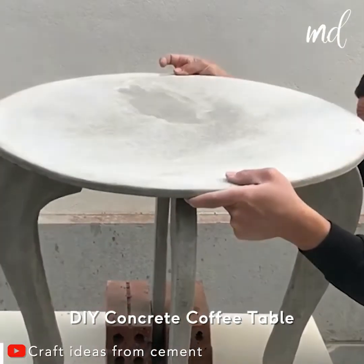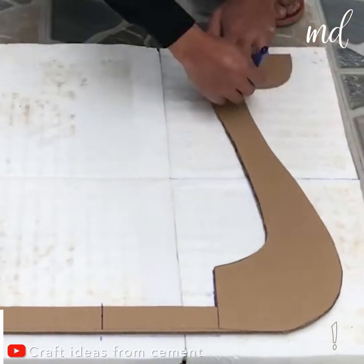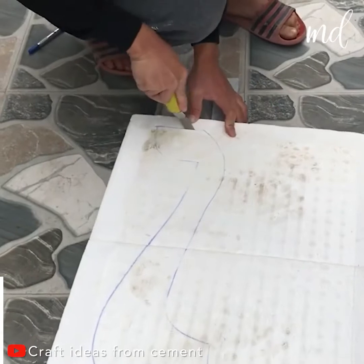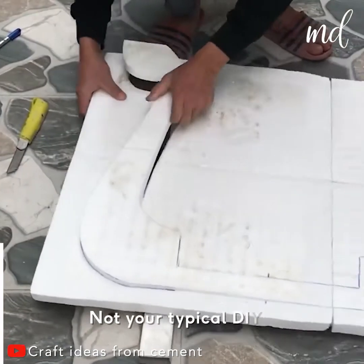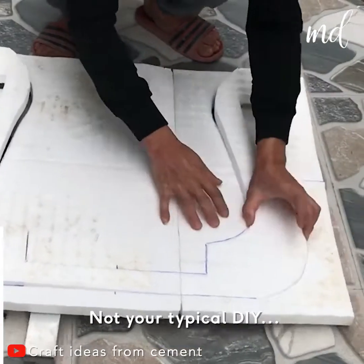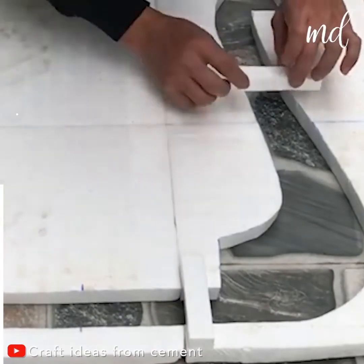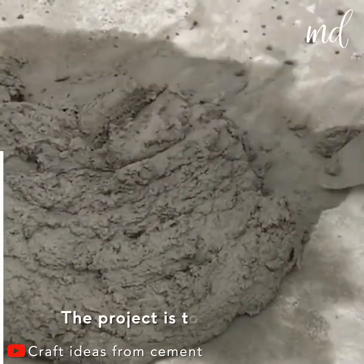Are you feeling extra crafty today? Good, cause we're giving you a project that is a little out of the ordinary. Concrete coffee table — not your typical DIY. Don't get intimidated by the idea. Watch as we break down the process and you'll see it's totally doable.